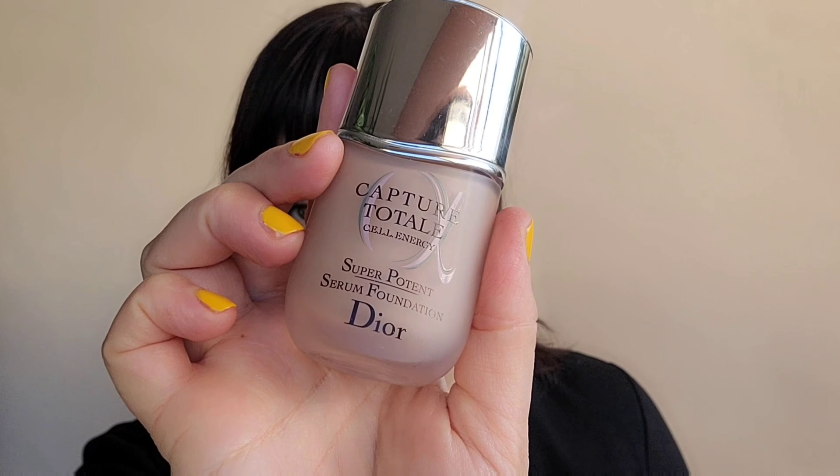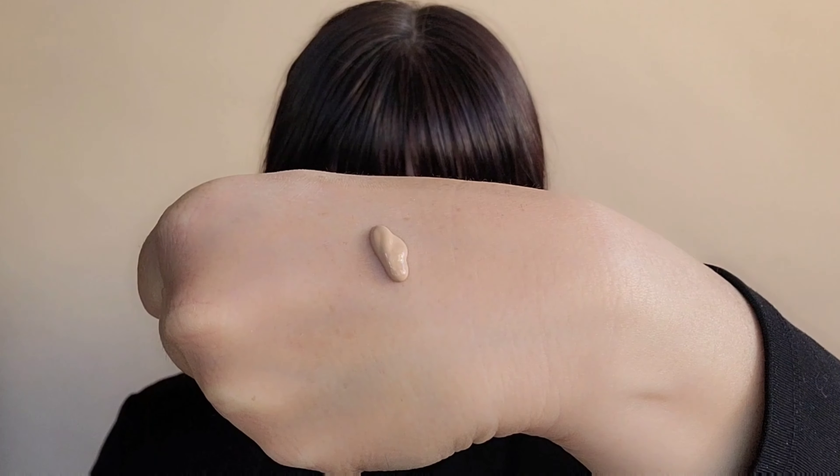Next, I'm going to use the Dior Capture Totale Serum. I'm going to put a couple drops underneath the eye area and around the sides of the mouth. Using my Kevin Aucoin Contour Brush, I'm going to lightly buff that into the skin. This foundation look is based on light, transparent, luminous skin.